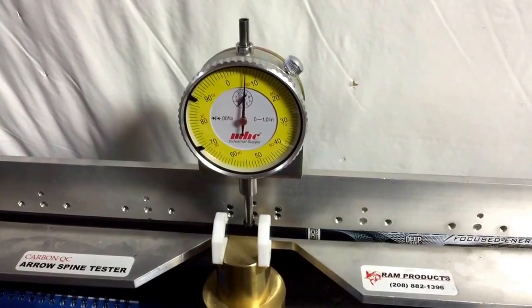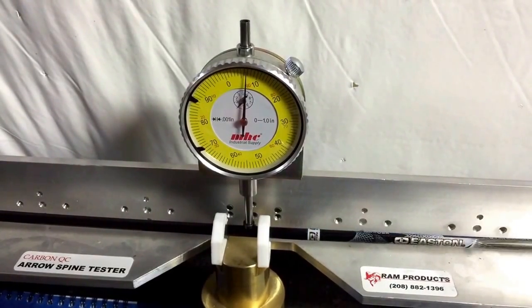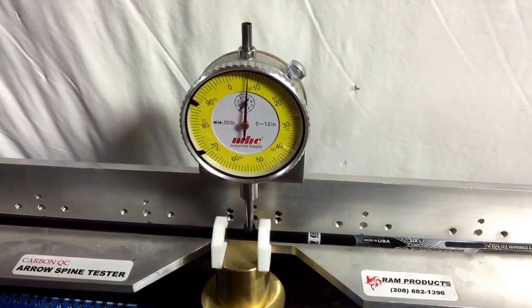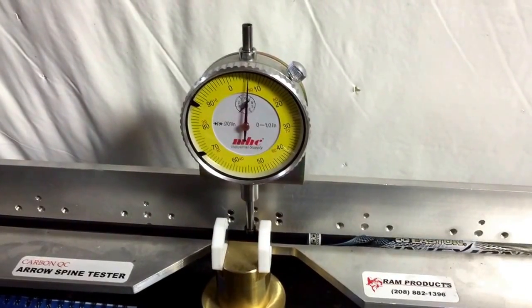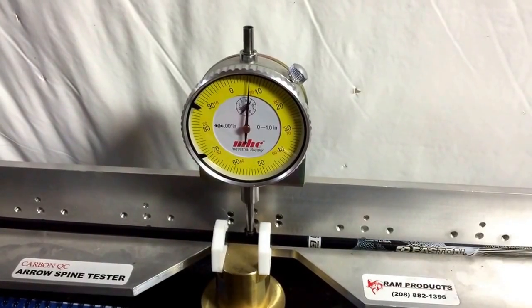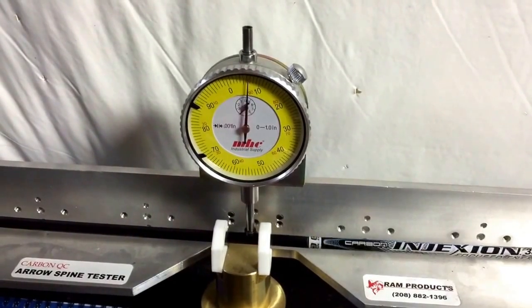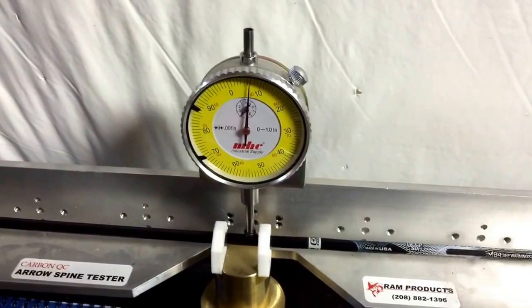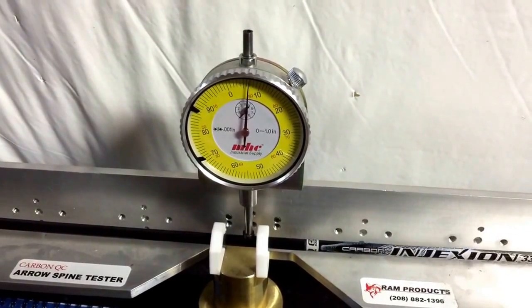So here's this one. As you can see, that's pretty much 360 degrees and I have zero — well, less than 0.001 deviation around the circumference of the shaft.